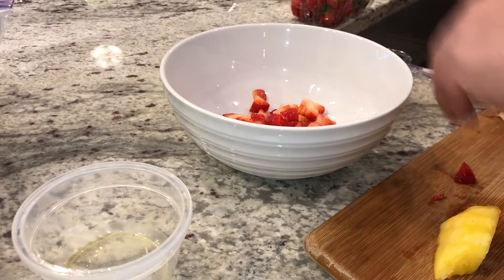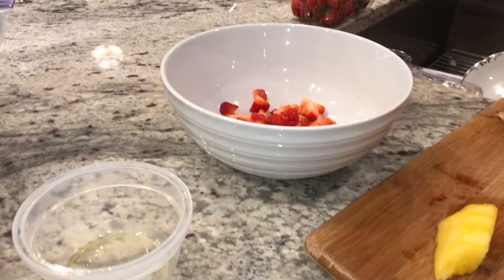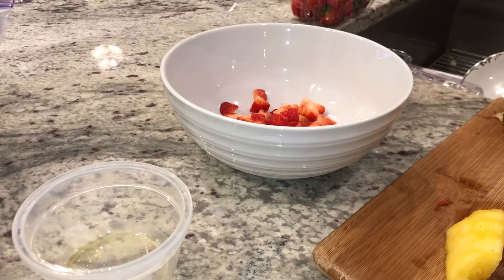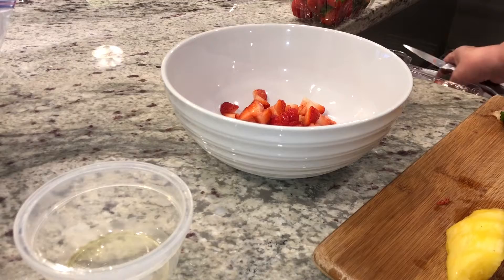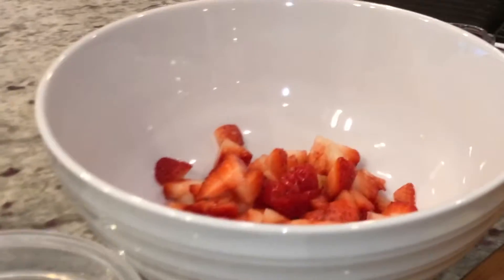Hey guys, welcome back to my channel. Today my grandma's gonna be showing us her strawberry pie filling. We're really craving some strawberry shortcake, so she's gonna make the filling from scratch because we couldn't find it in the store. Right now she's chopping up some fresh strawberries.